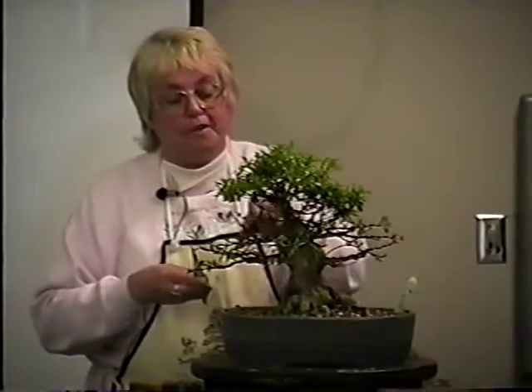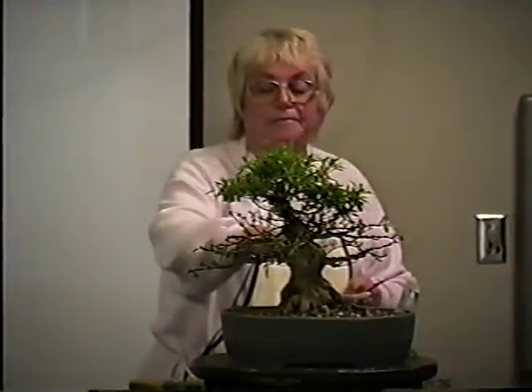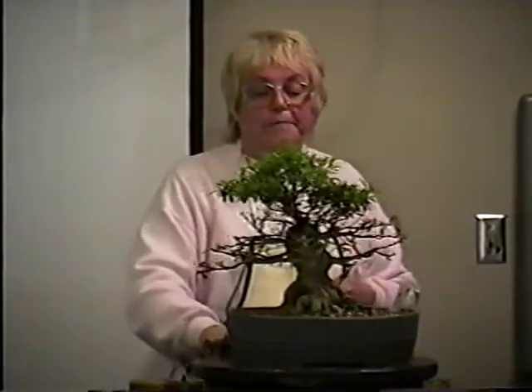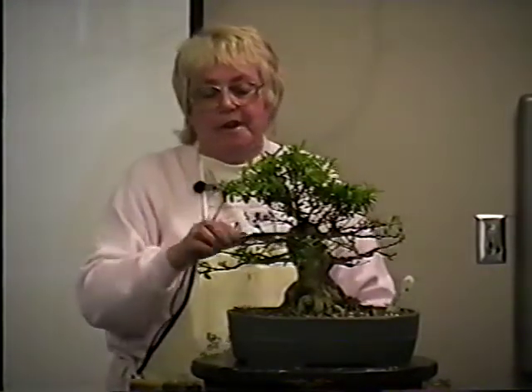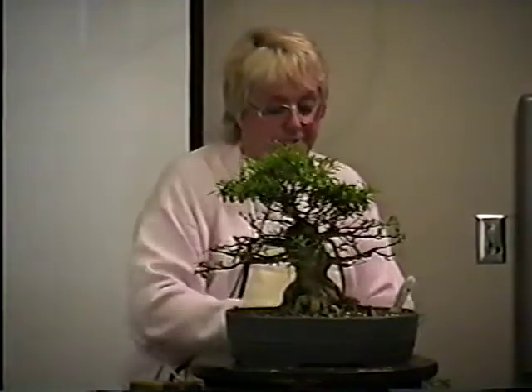I'm going to have to get some space in these branches somehow, or move them, because this flower is going to be about this tall. When it flowers, I want it to be standing upright or facing out — I don't want it crunched underneath a bunch of branches.